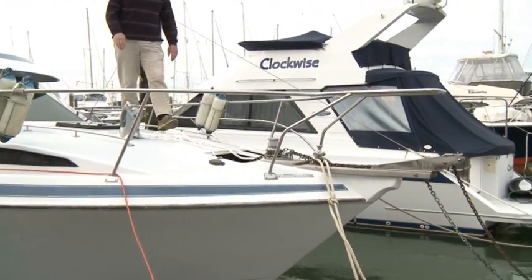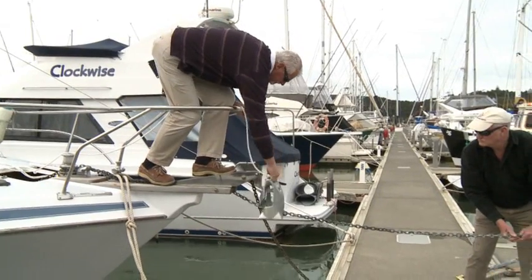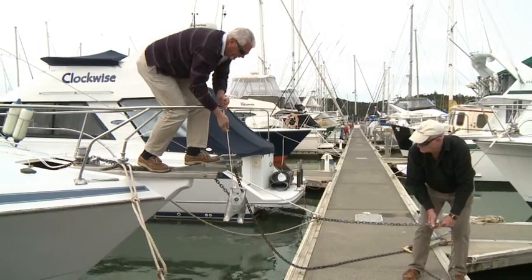Now we'll show you how easy it is to put on a launch. Make sure the Anchor Buddy is tied to your vessel before you put it overboard. Put your boat in slow reverse to straighten out the warp or pulley chain. Sit the Anchor Buddy on the unit, give it a twist, lock the locking lever, and then you lower it down until it hits the seabed. You can see how the angle is changing — the pull on the anchor is almost horizontal. Once it hits the seabed, raise it up again by at least half a metre and then secure it to the bollard. Check at the first low tide that the Anchor Buddy is just off the seabed, to ensure it is clear of the seabed at all stages of the tide.